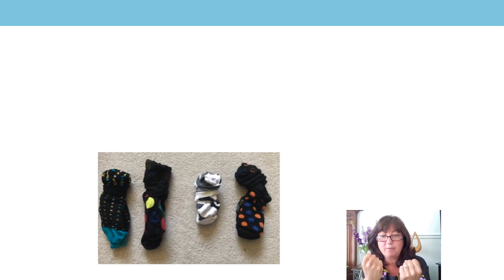Join in with me and let's count my socks — let's count the groups. Here we go. Zero groups of two is zero. One group of two is two. Two groups of two are four. Three groups of two are six. Four groups of two are eight.